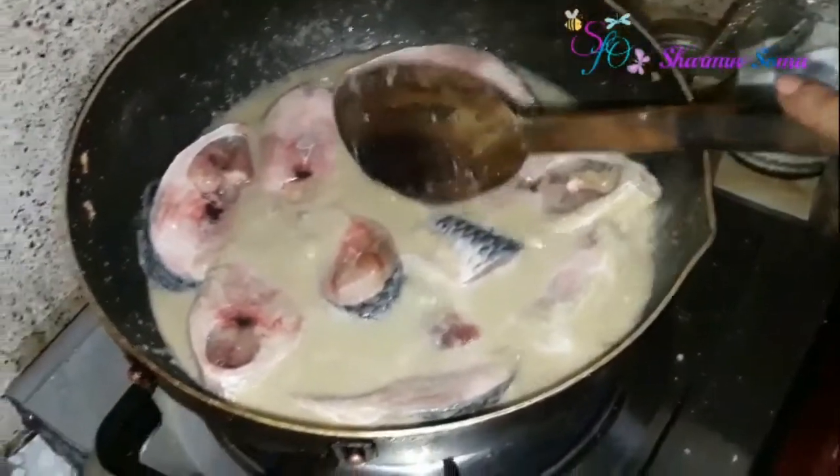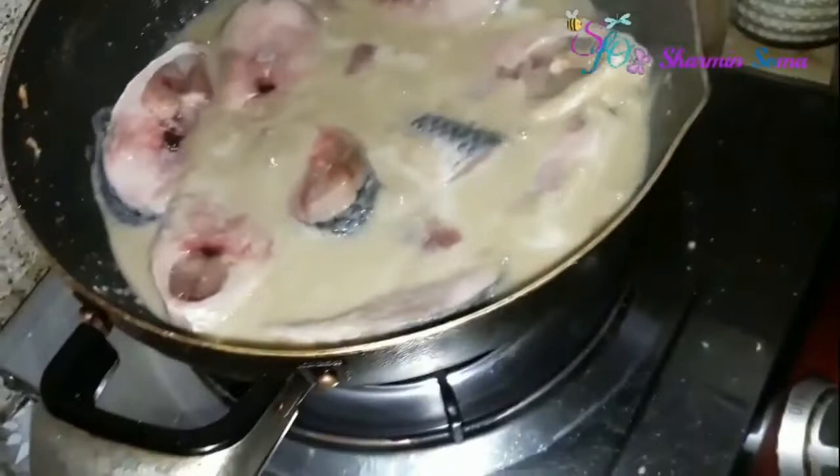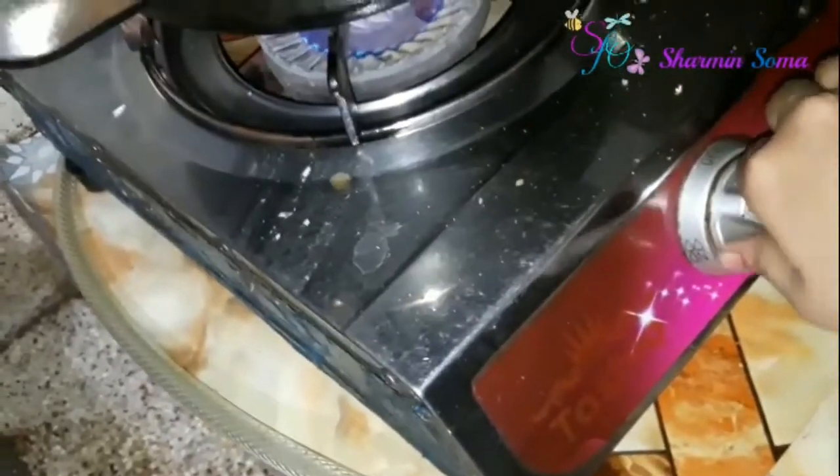Checking the salt — okay, it's fine, no need to add more salt. Now I am covering it again, and you have to cook it on a medium flame. I'm reducing the flame and will come back after five minutes.